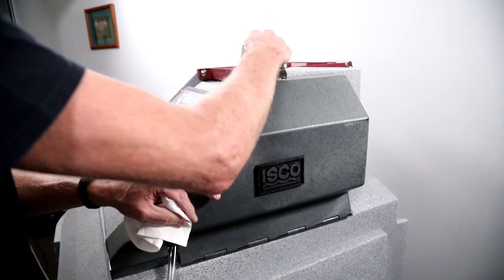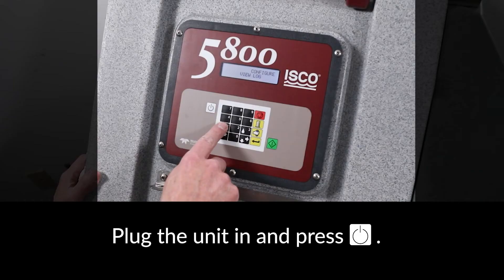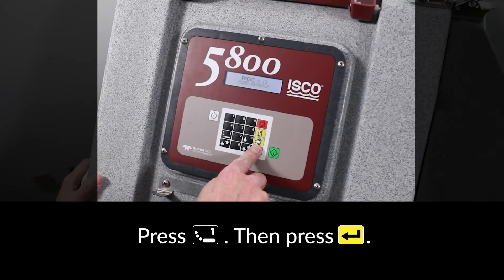Close and latch the side pump cover. Reapply power and then turn the unit back on. To test the pump in reverse, press the 1 key followed by ENTER.